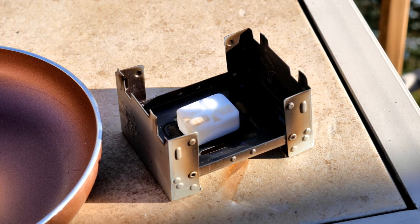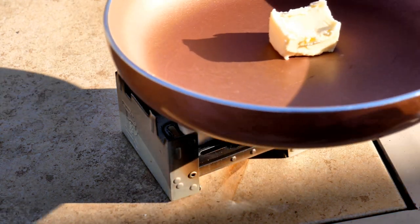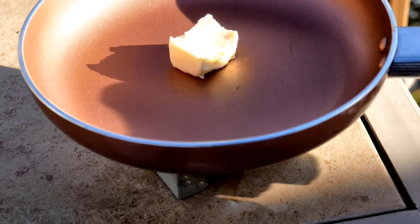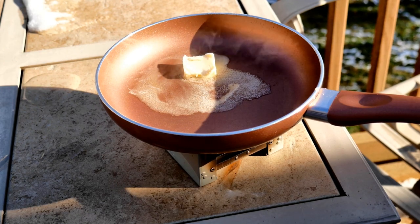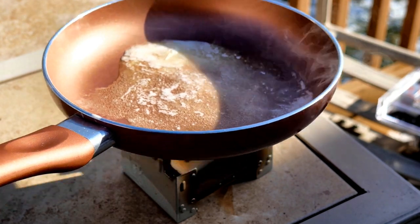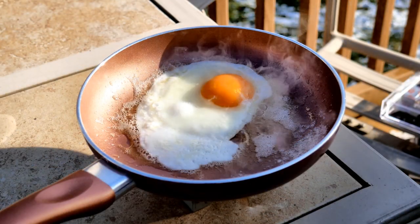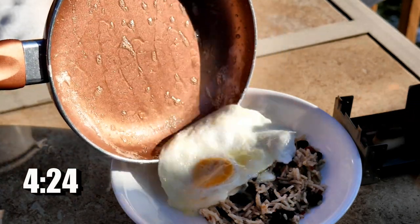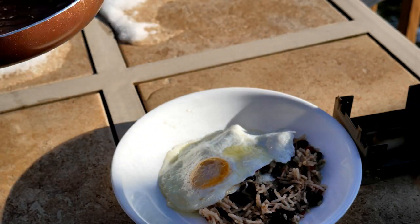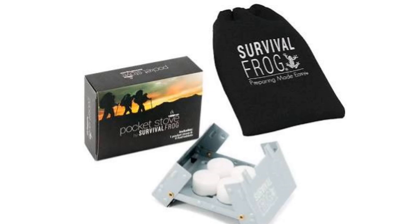I read on some reviews for the tablets that they had a strong odor, but I personally did not notice it — there may have been a faint odor, but I'm using it outdoors, which is obviously where you'd want to use this type of stove. I'm just melting a little butter, and once the butter is melted, in goes the egg. It's about 4:21 when I put the egg in, gave it a quick flip, and by 4:24 — just three minutes later — I had a nice egg over medium. I like to eat fried eggs on top of some rice and beans; it's a good little dinner.